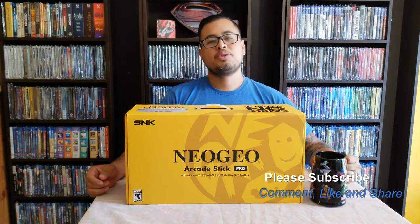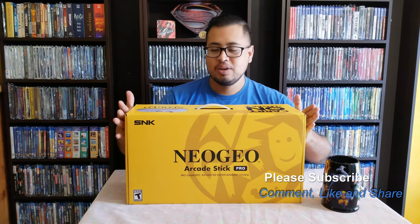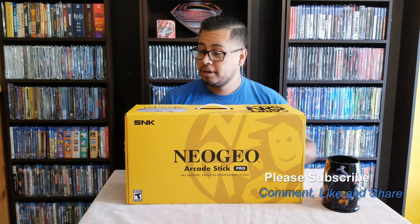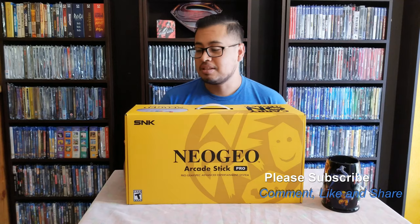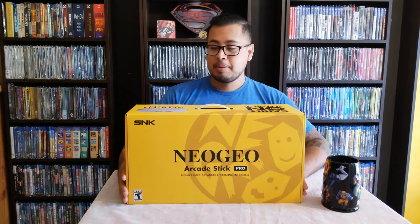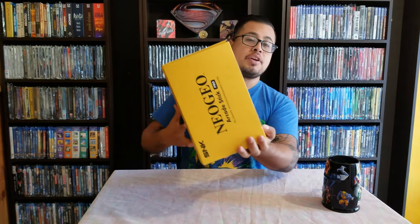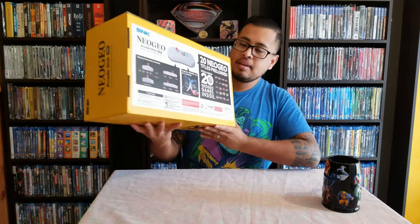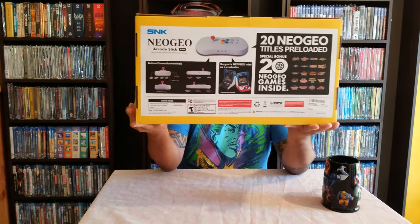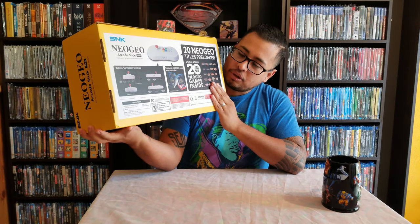Hello everybody, welcome to a new video. Today we are unboxing the Neo Geo Arcade Stick Pro — the Pro Gear Spec Advanced Entertainment System, the AES from the Neo Geo. I've been waiting on this stick for a long time. This is the new Neo Geo stick and it has 20 games inside, so it's already pre-loaded with 20 games.